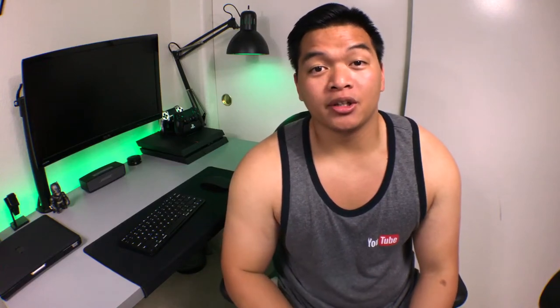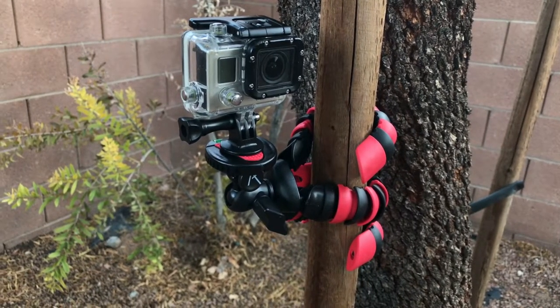The legs are nice and sturdy, so wherever you put your camera, you don't have to worry about it falling off. But at the same time, the legs are also malleable enough so that when you want to return the tripod to its original position, it's easy.